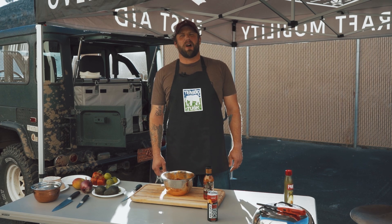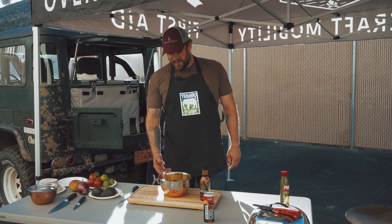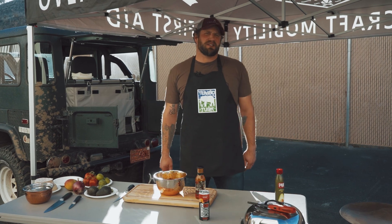Hey everybody, welcome to the first episode of Off Grid Cooking. I'm your host George and today we're going to be cooking skirt steak tacos on the Tembo Tusk Skottle Grill.